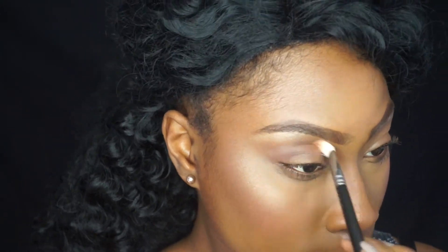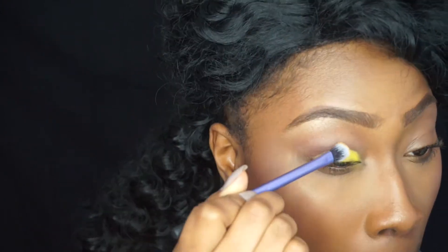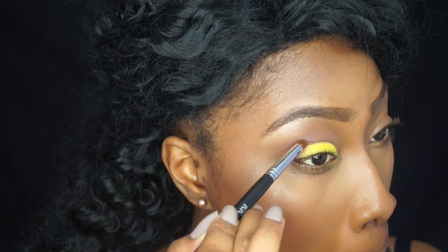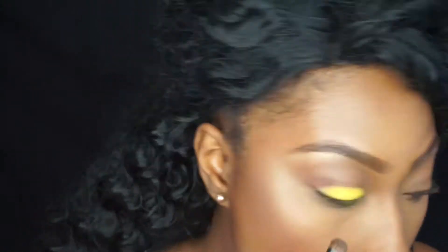I'm going in with a more precise pointed brush and I'm using Rebel from the palette, blending that into the crease. I then go in with my NYX eyeshadow base in white on my lid, and I'm using the BH Cosmetics Party Girl palette, placing the bright yellow shade on top of the NYX base. I then mix Rebel and Activist from the Tartelette In Bloom palette and put that in the outer V.